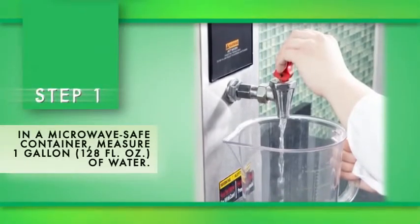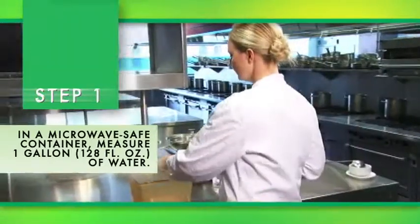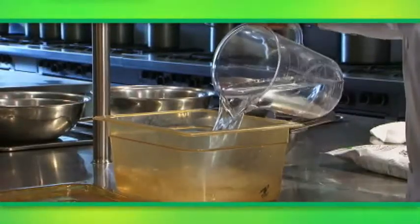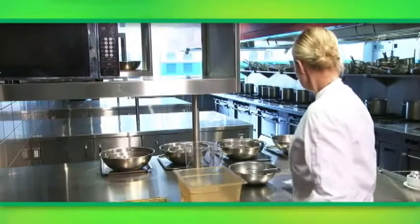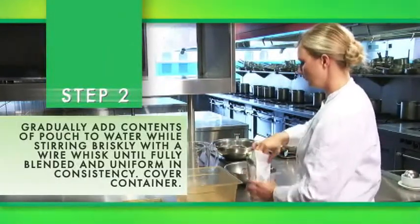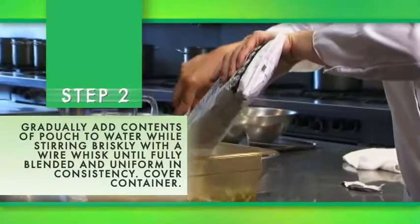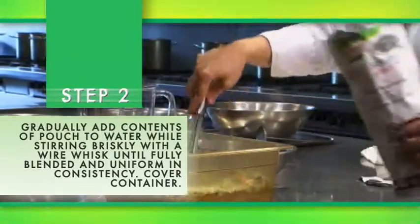Step one: in a microwave-safe container, measure one gallon of water. Step two: gradually add the contents of the pouch to the water while stirring briskly with a wire whisk until it is fully blended and uniform in consistency. Cover the container.